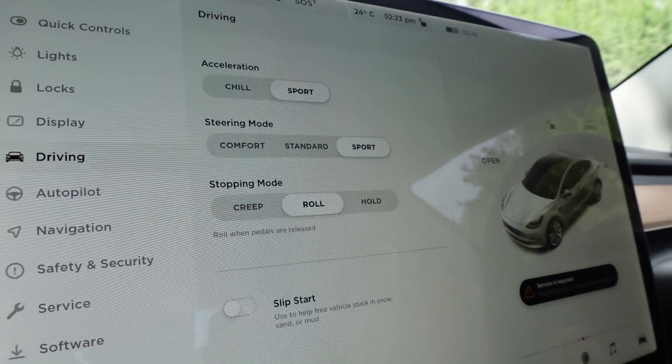A couple of weeks ago we tested Tesla's acceleration and steering wheel modes, but what we didn't test is the Tesla stopping modes, because there are actually three different stopping modes. We've got roll, creep, and hold. So today we're going to go through all three. Let's get into it.